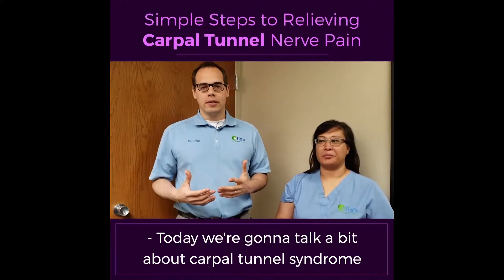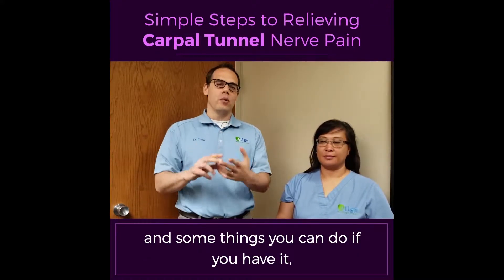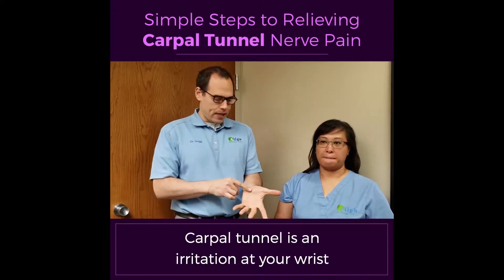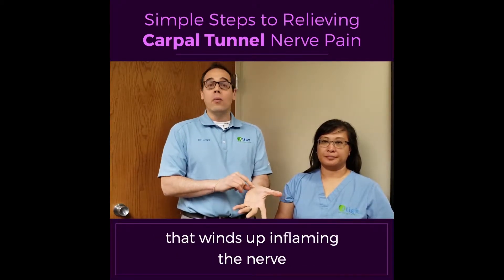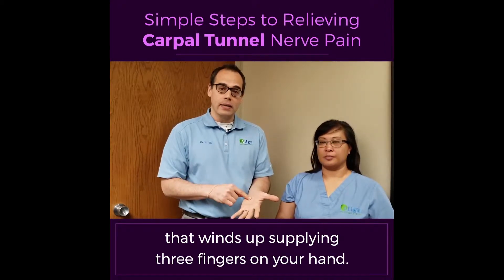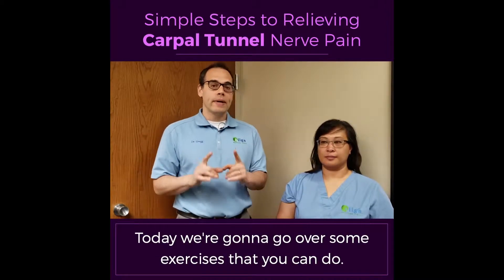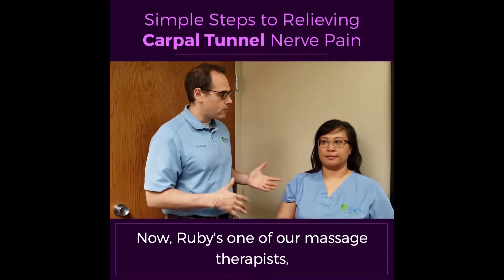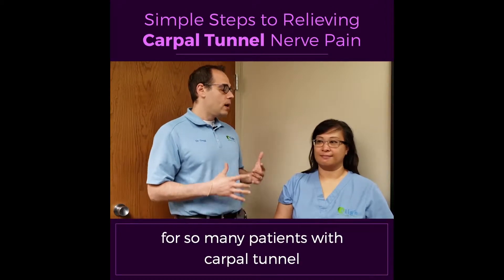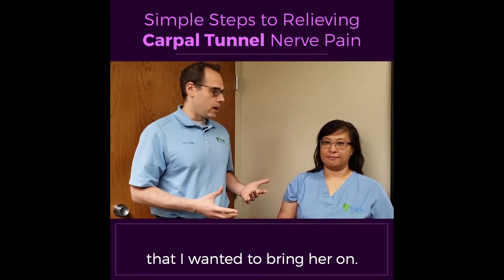Today we're going to talk a bit about carpal tunnel syndrome and some things you can do if you have it or you know someone who has it. Carpal tunnel is an irritation at your wrist that winds up inflaming a nerve that winds up supplying three fingers on your hand. Today we're going to go over some exercises that you can do. Ruby is one of our massage therapists, and she's done so awesome for so many patients with carpal tunnel that I wanted to bring her on.